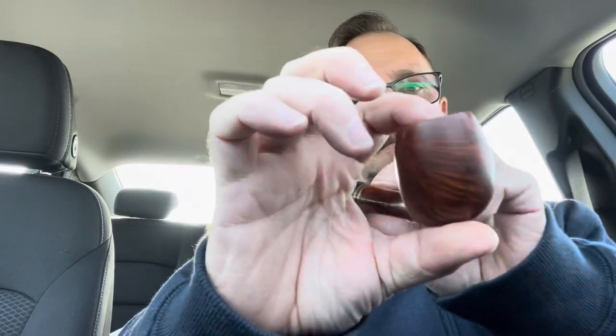I believe they call the shape a strawberry. They have this shape in a few other lines — I want to say Specialty Black was available. It's nothing too special; the grain's not mind-blowing. You know, it's a Stanwell. I want to say the Brass Band is like a mid, upper-mid level pipe. I don't think it's one of their premiere top-of-the-line.